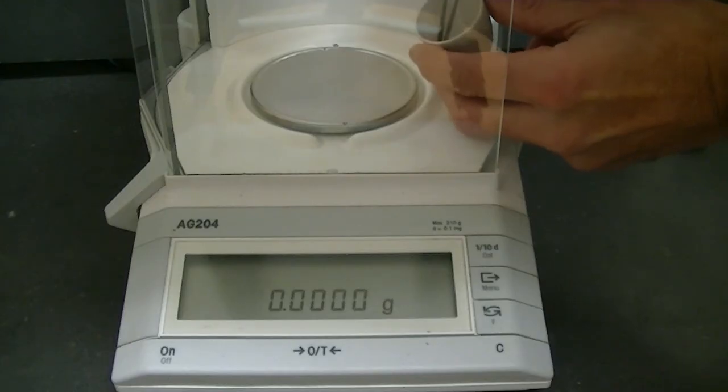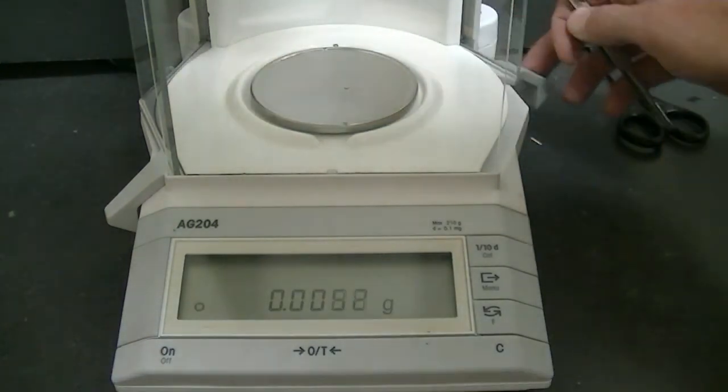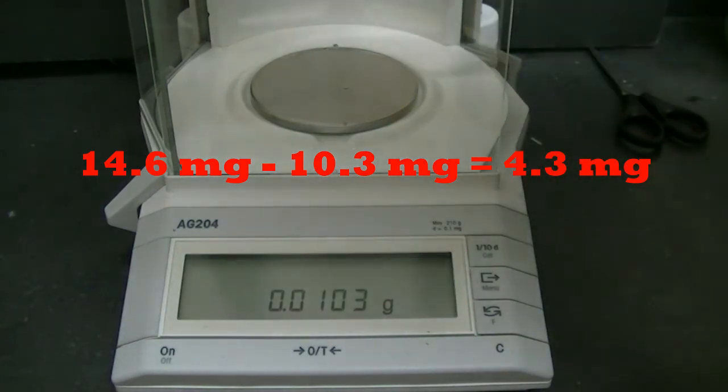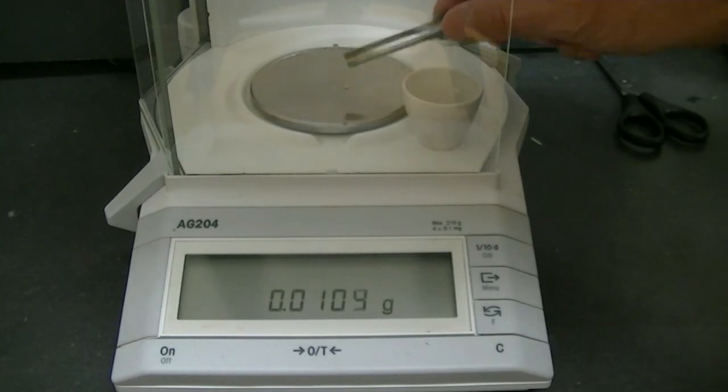Once again, we'll weigh the diamond to find out how much was converted to carbon dioxide. Remember, at the start, the diamond had a mass of 14.6 milligrams. Holy cow, that's a lot of mass lost — we're down to 10.3 milligrams. That's a total of 4.3 milligrams lost, or almost 30% of the mass of the diamond from the beginning.